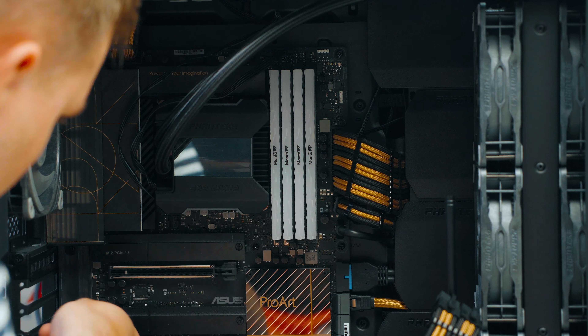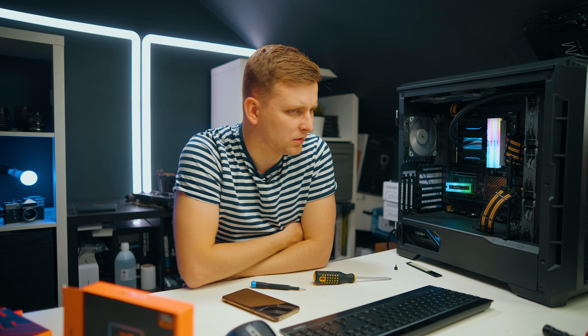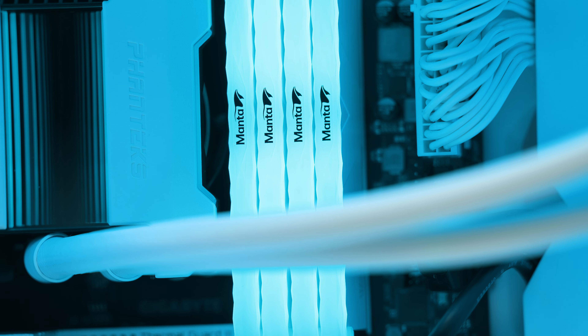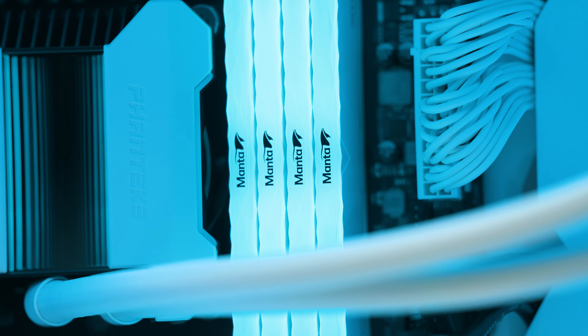I've selected all and gone to Aura Effects — static color, blue. Only the PSU and the AIO cover turn blue; none of the RAM RGB shows up. Interestingly, the V-color website says this Manta DDR5 kit is compatible with ASUS Aura Sync, Gigabyte RGB Fusion, Biostar Racing, MSI Mystic Light Sync, and ASRock Polychrome Sync — so it should work with all these RGB softwares, but I don't know why it's not working for me.